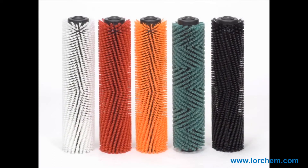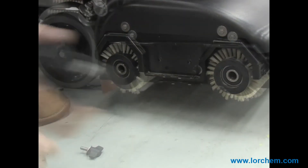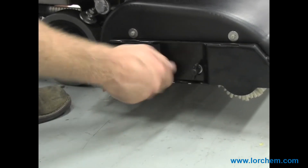Multiple brush types are available ranging from standard, soft scrub, medium scrub, and hard grit scrub. Simply install the brush of your choice and you're ready to clean. Reattach the faceplate and tighten the washers.